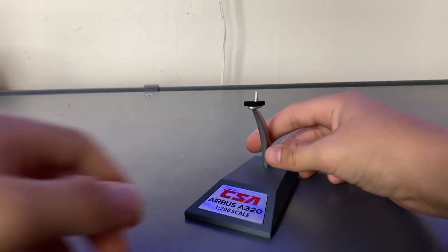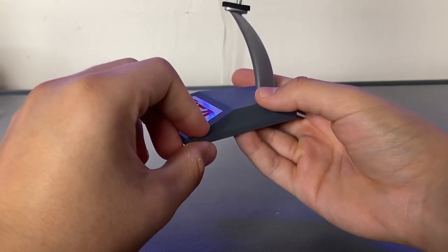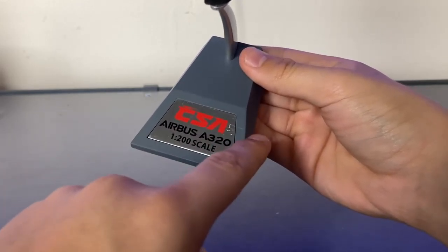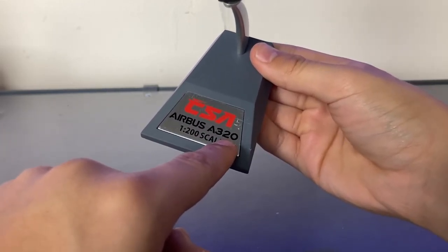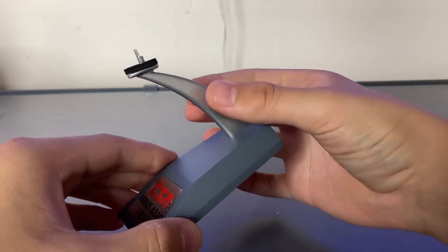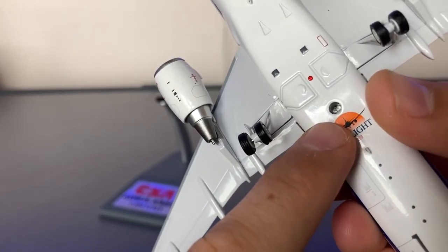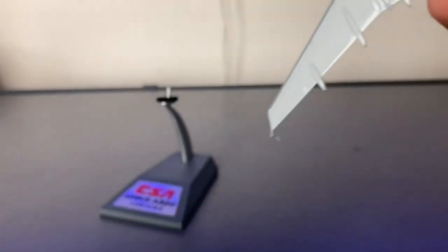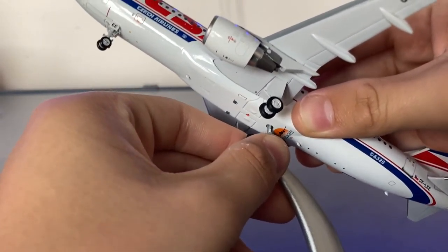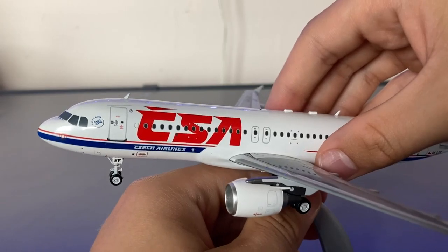Taking a look at the metal stand, the pedestal is actually made from real metal, which really adds quality to the model that you just paid 125 pounds for. There's also a silver placard displaying the airline, type of aircraft, and the scale, which is 1 to 200. The metal arm that holds the aircraft up from the pedestal is also made of metal. To slide the stand on, there's a little hole above the InFlight 200 logo just next to the landing gears, and the model slides onto the stand by attaching into the hole. You really have to push to get it in, but once you do, the model will be very sturdy.